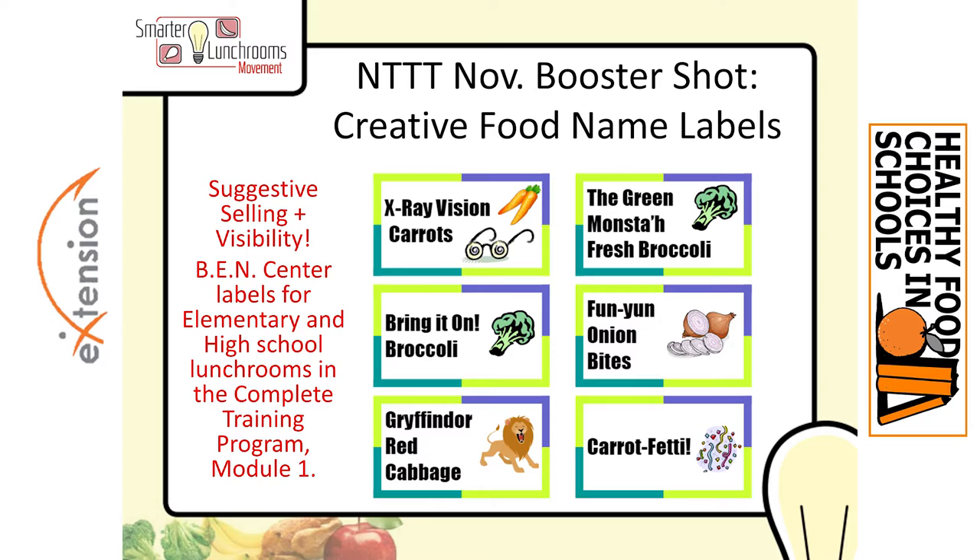We have example labels for both the elementary and middle/high school levels — all names that were created in groups. You're welcome to use ours, and of course make your own. They're also located in the Complete Training Program Module 1. If you have trouble finding them, just reach out — the BEN Center email is at the end of this program, or you can write to me at erinsharpinherprime at gmail.com.